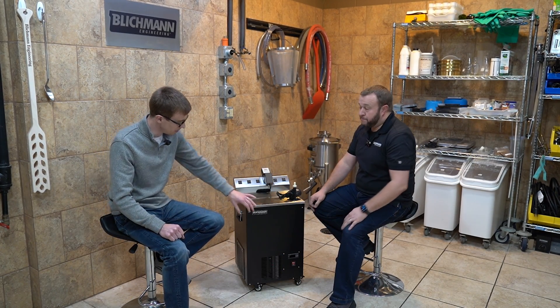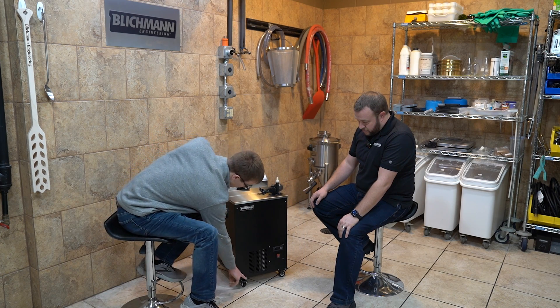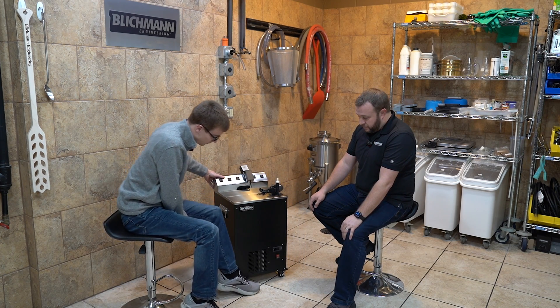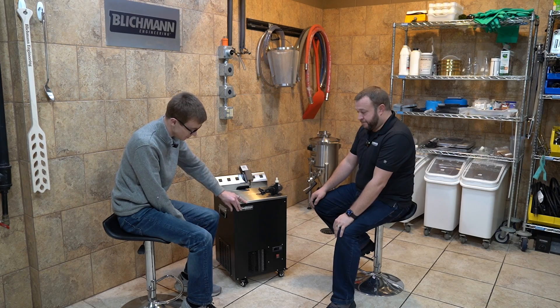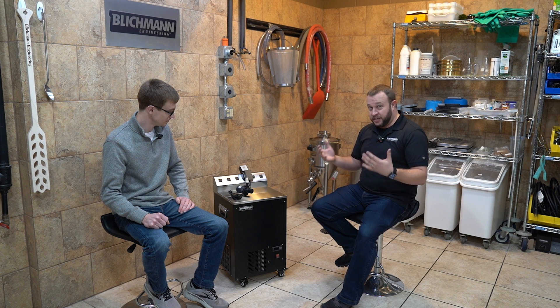Underneath the glycol chiller, we've built in some casters. As you can see, if you roll it back, they also have a little locking tab on them. If you want to lock it in place, just step down on that tab and it'll keep it firmly in place. Nobody likes to deal with plumbing issues or leaks or problems. So our reservoir for the glycol — there is no hole on the bottom. We did that intentionally.